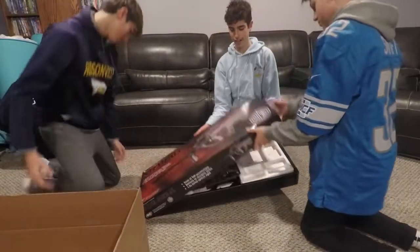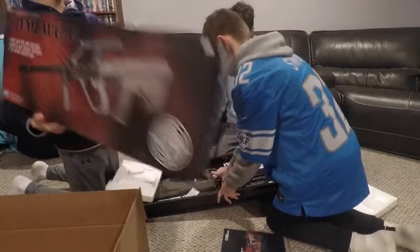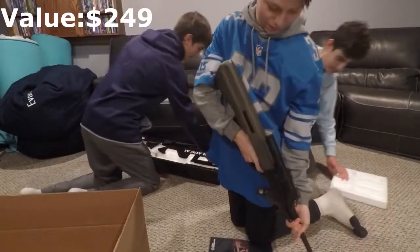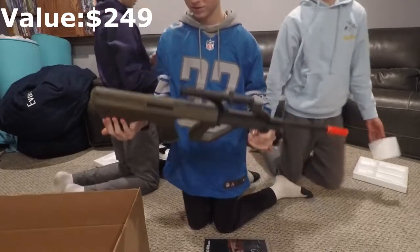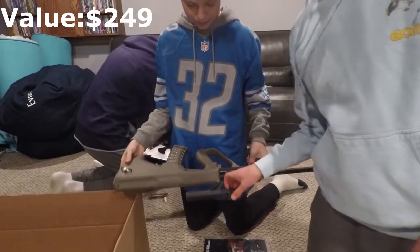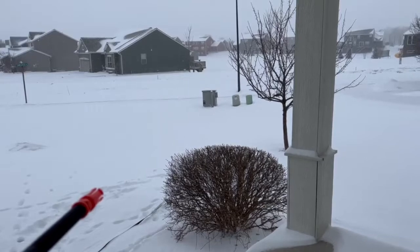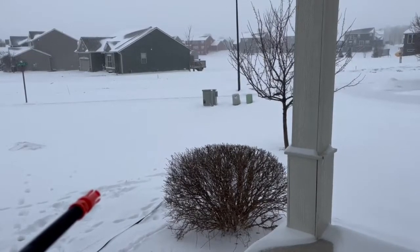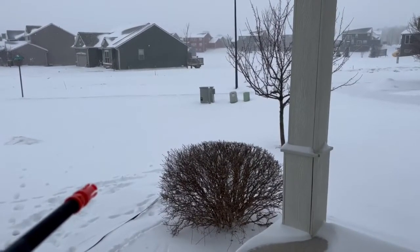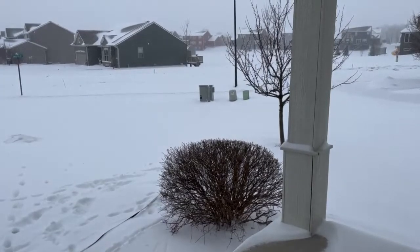Here we'll let the camera see — semi, full auto, battery and charge. Now we'll get right into the shooting test. We're here to the shooting test — out of bullets, yeah.